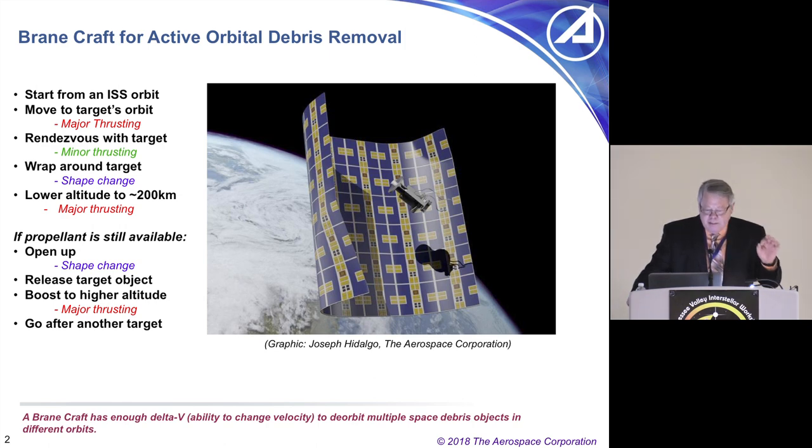The idea for the BrainCraft was to see if I could produce a mass-producible spacecraft that made economic sense. What I came up with is a very thin film spacecraft — a membrane spacecraft, hence the name BrainCraft. The idea is you mass-produce these; they're ultra-low weight by making them very thin. You put a bunch of them up on, say, the International Space Station, and you give them individual targets in low Earth orbit.